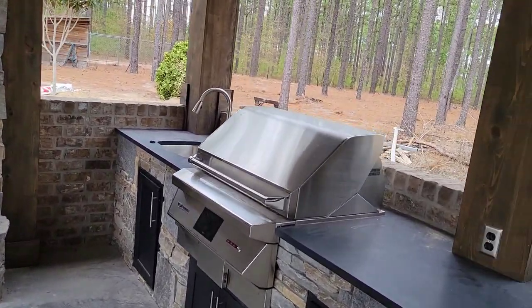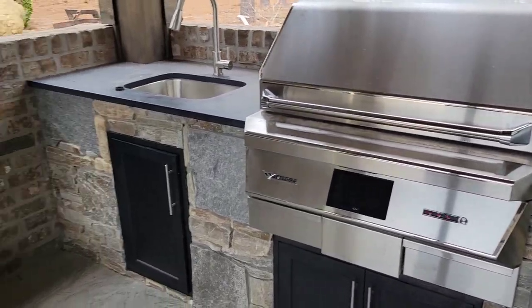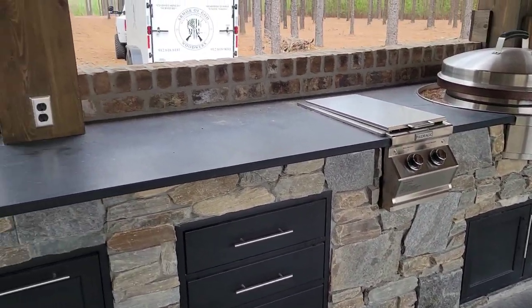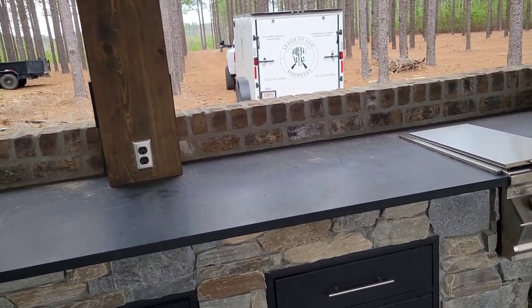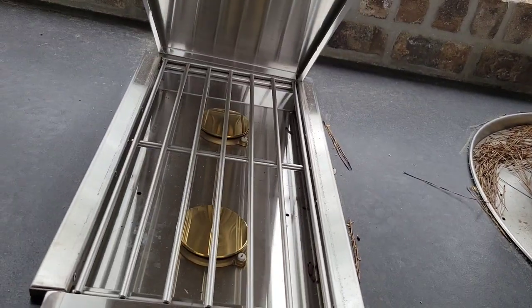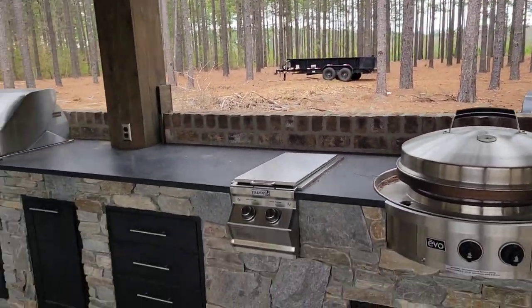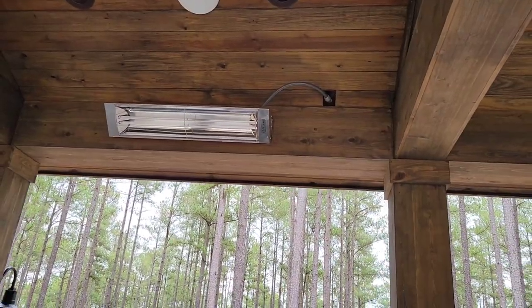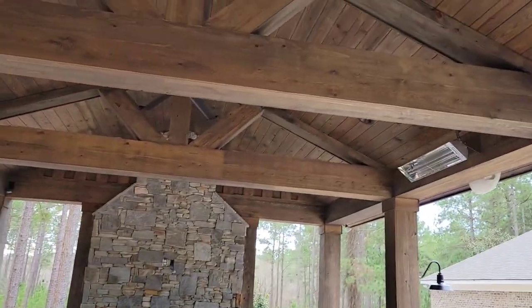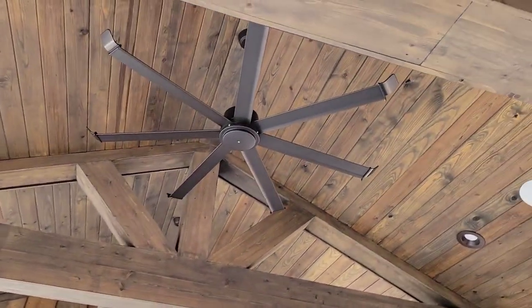We've got a sink over here with a little bit of storage and a really nice built-in grill. These are all outdoor stainless cabinets with a stone facade — the same stone that's on the fireplace. Right here we've got a round flat-top griddle and then a two-burner cooker, so there's plenty to cook whatever you want in this outdoor kitchen. Up here we've got heaters — four of them total in this building.